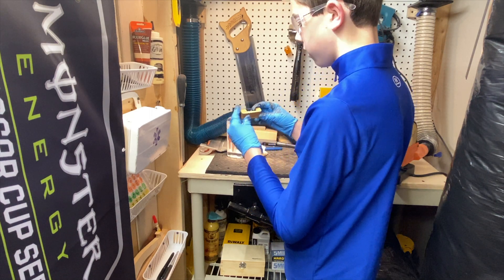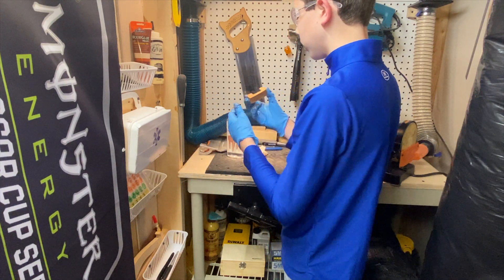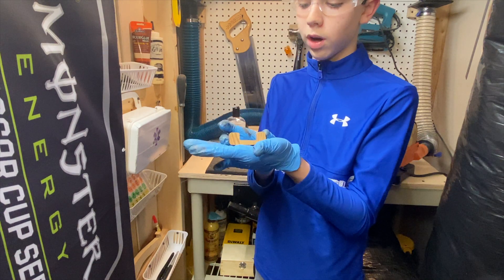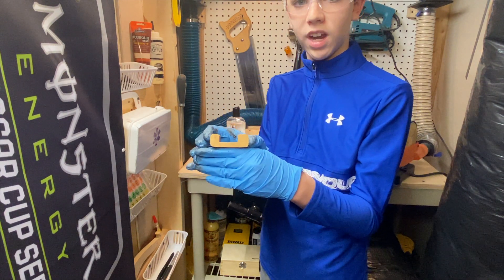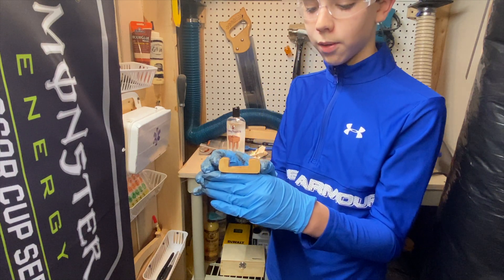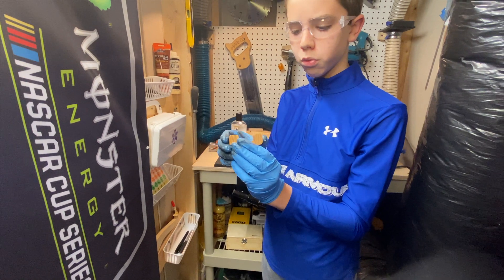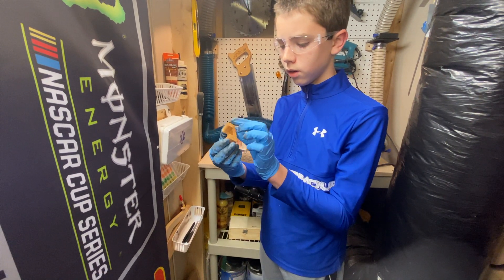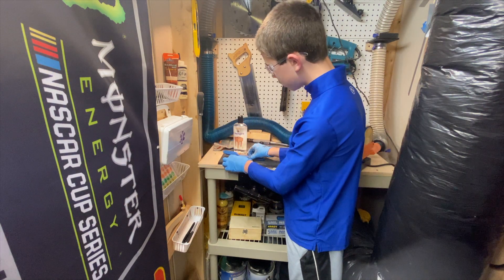There we go, there's the finished product. That was really quick and easy — a really quick project. If you're wondering where you can get these, you can actually get them on my Etsy — I'll put that in the description below if you'd like to purchase one. Really simple and really useful gadget. Thanks for watching everyone.